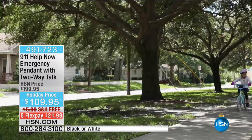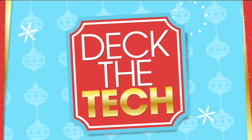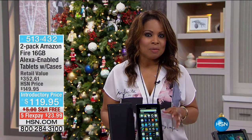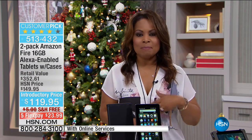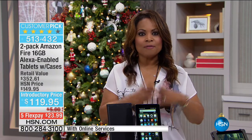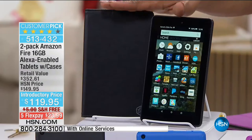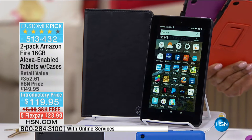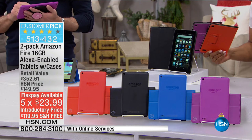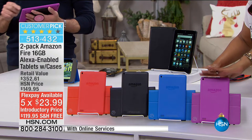Talking about tremendous values — how many of you have heard of a big company called Amazon? There is a tremendous opportunity for you right now to shop with us for our Amazon two-pack of tablets. If you are looking for a gift — a his and her, maybe for your son and daughter-in-law, a gift for your parents or grandchildren — you just landed at the right time. We have the latest and greatest: our brand new, just launched this year, two-pack of Amazon Fire 16-gigabyte Alexa-enabled tablets that come along with cases for five flexible payments of $23.99 with free shipping and handling.